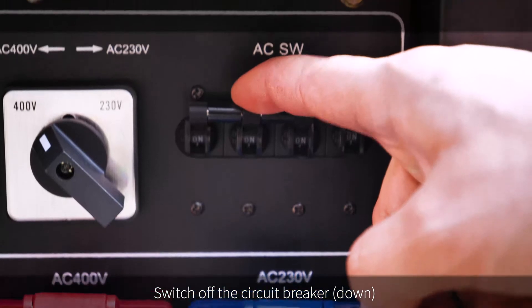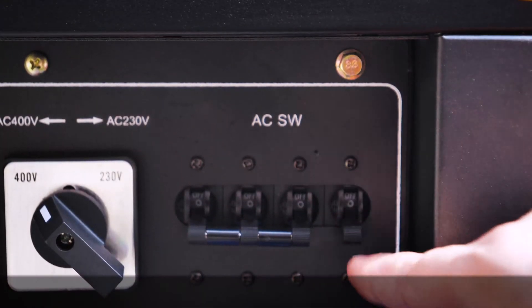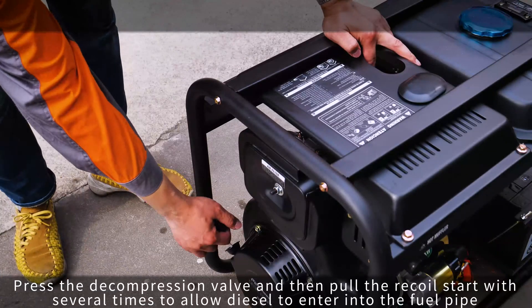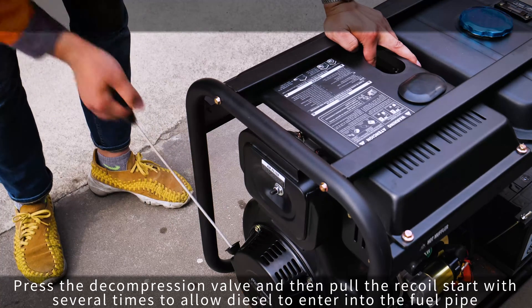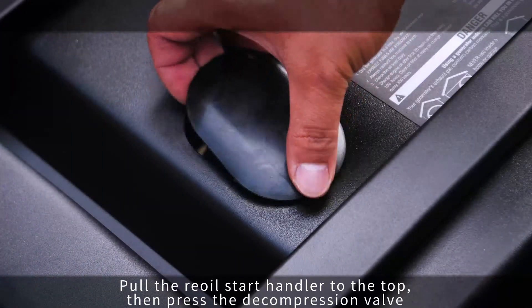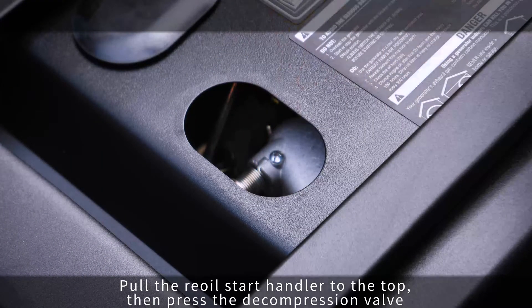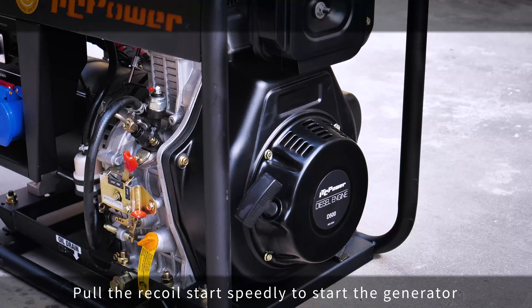Switch off the circuit breaker. Ensure the control handle is in the run position. Press the decompression valve and then pull the recoil start several times to allow diesel to enter the fuel pipe. Pull the recoil start handler to the top, then press the decompression valve. Pull the recoil start to start the generator.